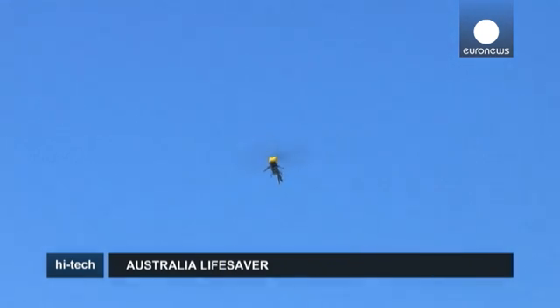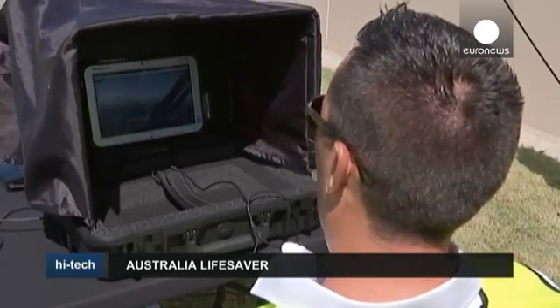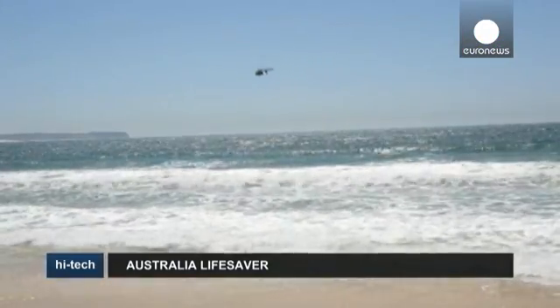The first Little Ripper has started patrolling beaches, but it's hoped in the future the drone's role won't just be confined to the coastline. The team is currently working on getting the go-ahead to use it with search and rescue missions in the bush and snow.